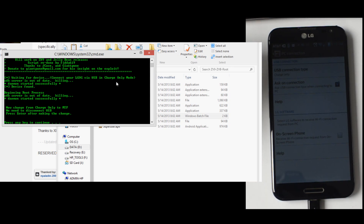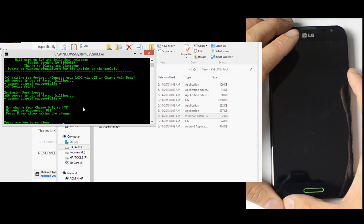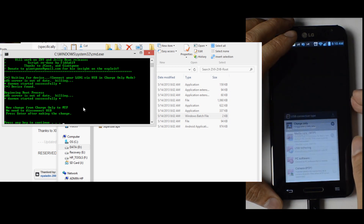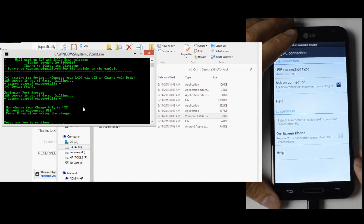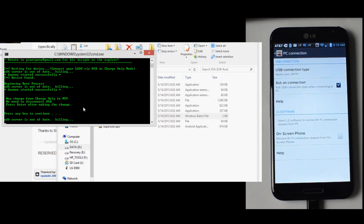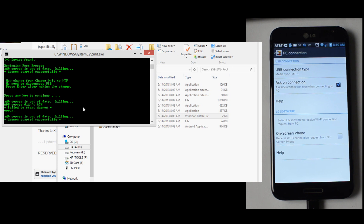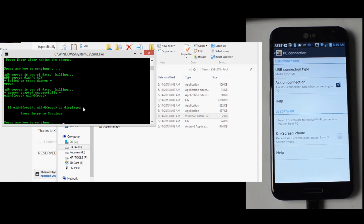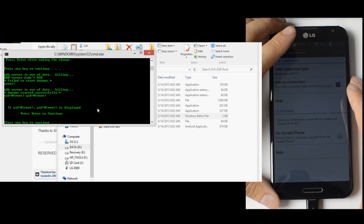Beginning root process. Now change from charge only to MTP — no need to disconnect USB. Press enter after making the change. Give it a second, go ahead and press any key. If UID equals zero, root GID equals zero, root is displayed. Press enter to continue.